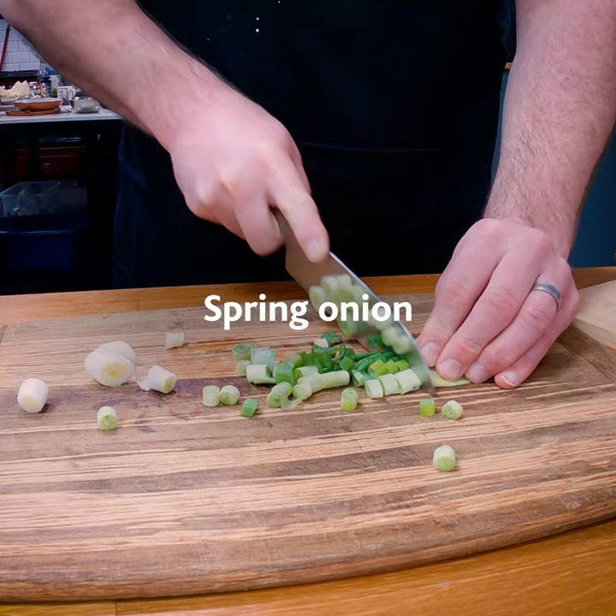I'm going to prepare the vegetables. And now, I'm going to brown the beef.